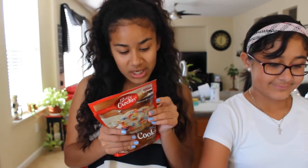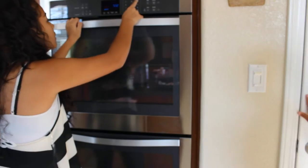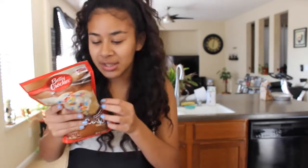First thing you're gonna need to do is heat your oven to 375 degrees Fahrenheit. While we wait for the oven to heat up, we're gonna mix the cookie mix.